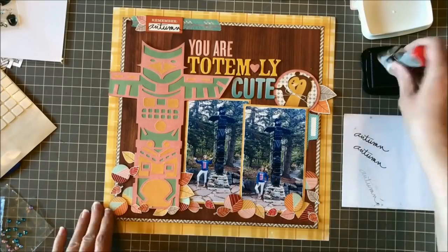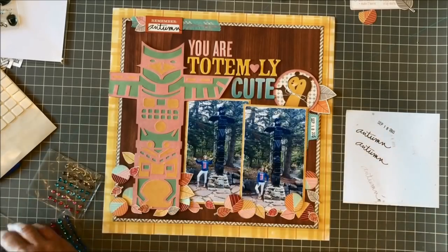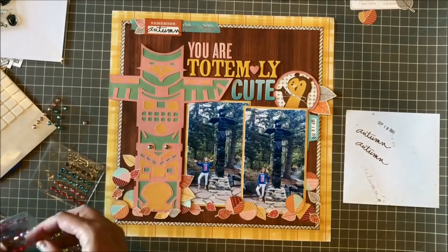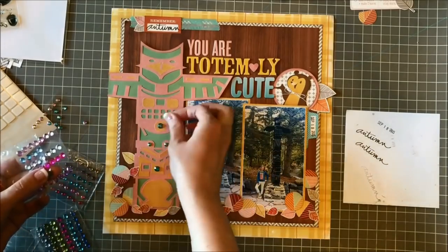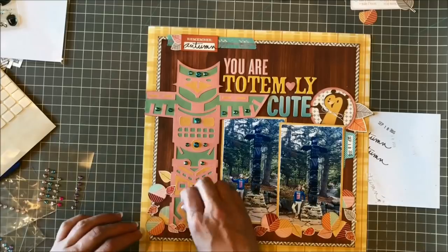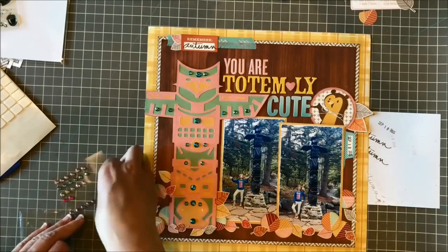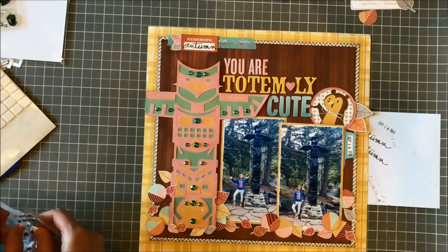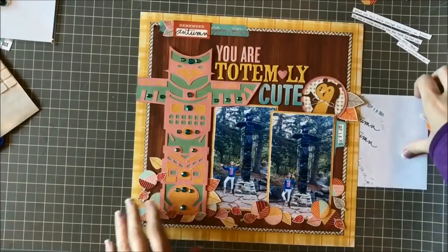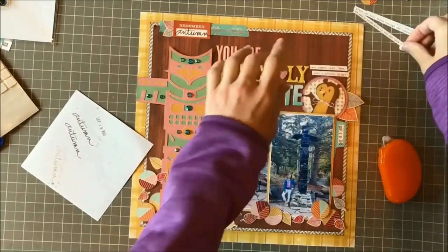I'm going to stamp the date in the blue tab off to the right. At this point all the items on this layout are flat — paper layers, chipboard, and washi tape — so I want to bring in some dimensional things. I've got the bow on the bear's neck, but on the left side of the page I wanted to add some bumpiness, so I grab these gems and dress up the totem pole with some large and medium Darice gems from Michael's. I have a variety of colors in my stash and I like them a lot.